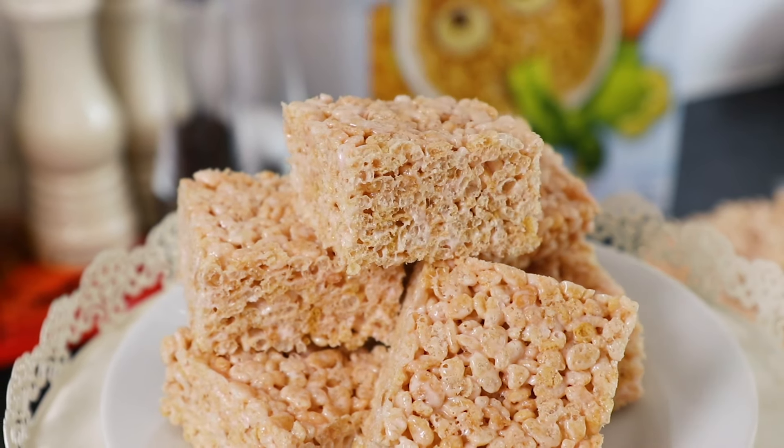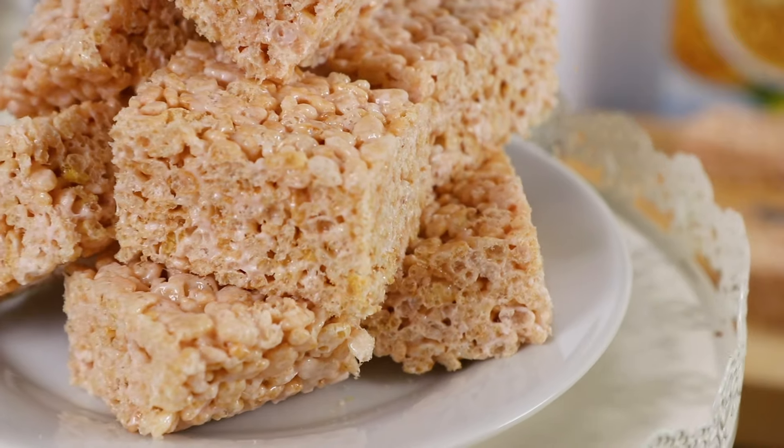Hey guys, I'm Warren Nash and here is a brilliant recipe to make with your kids. Rice Krispie treats only need three ingredients, plus they're also really simple to make.